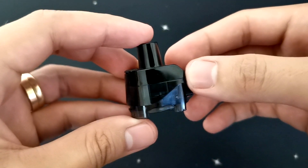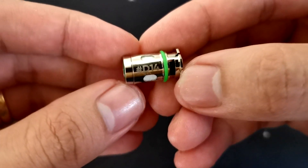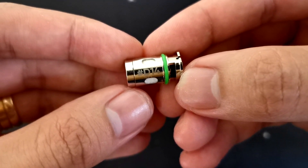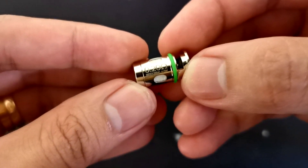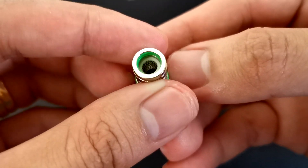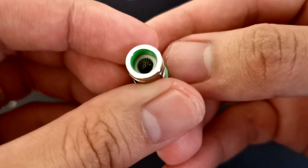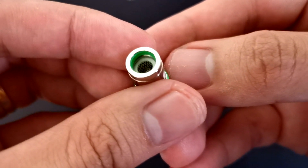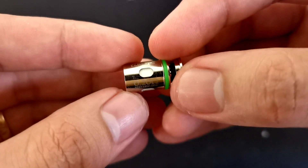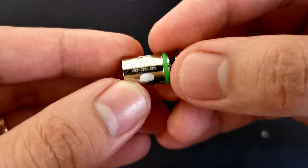Moving forward sa OCC naman tayo. We have here the D14A1 Conical M coil — 0.20 ohm po sya, power range at 35 to 40 watts. Mesh coil po sya mga ka-vapers. This one is the D15 Clapton — 0.2 ohm, power range at 45 to 55 watts. Clapton po yung gamit na wire dito sa loob ng D15.